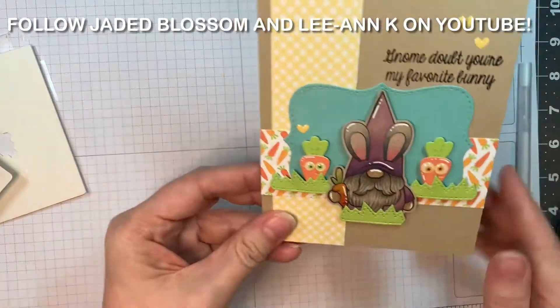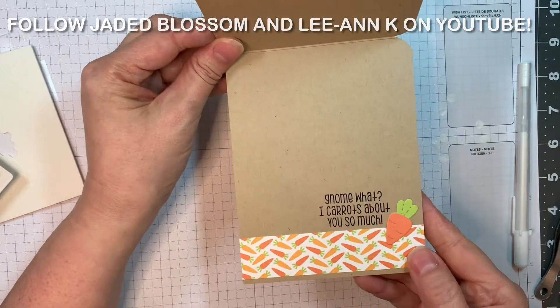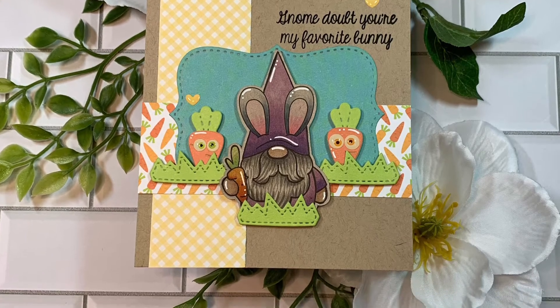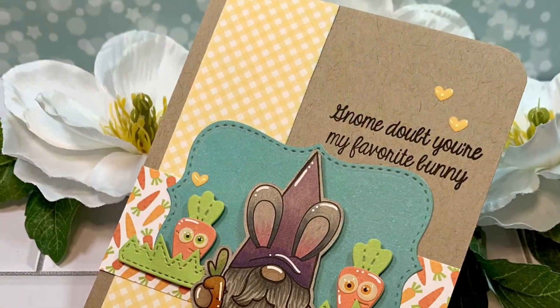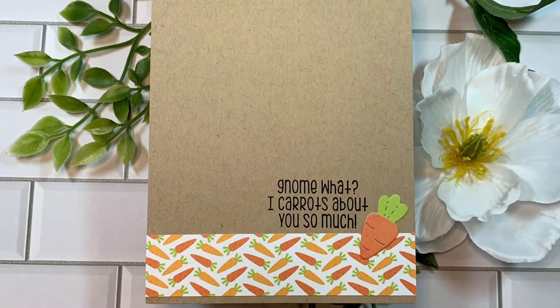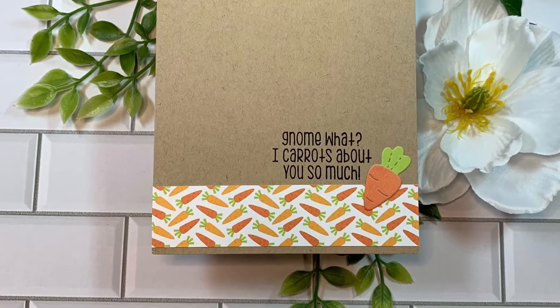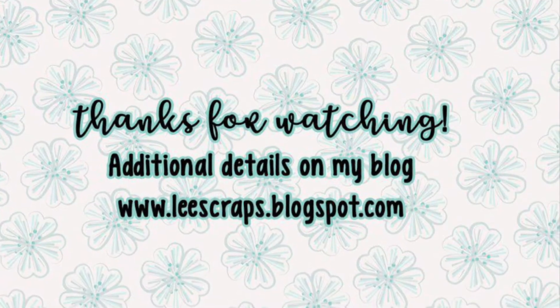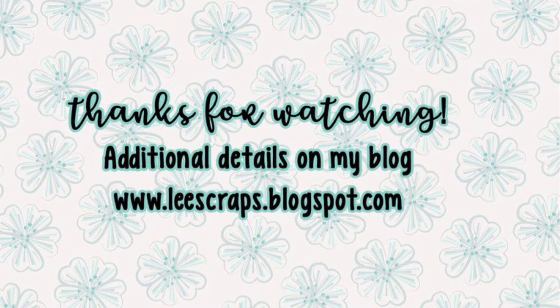Everything will be listed on my blog — I always list the full recipe over there. So make sure to play along with our giveaway on my YouTube site and Jaded Blossom's. I can't wait to see your comments and I can't wait to announce the winner on Friday, April 1st. Thank you so much for watching. I appreciate you guys watching my videos and commenting, and we will see you soon in the next one. Bye everyone.